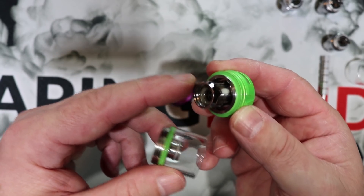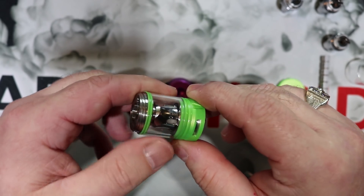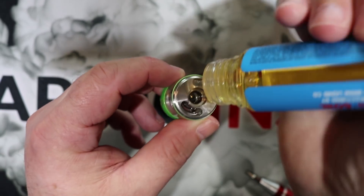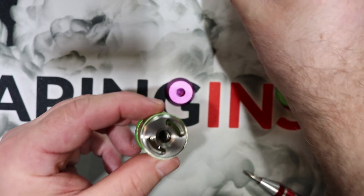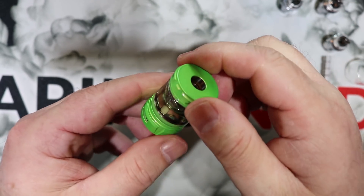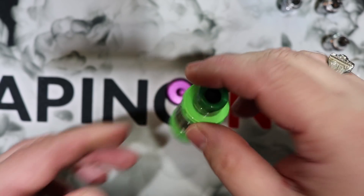The tank is held together by the tension created between the chimney being screwed on and the coil. Simply put it together and give it a couple of turns to make sure it's tight. Always close the airflow before filling — good practice. Then just squeeze your bottle into the fill port and you're filling her up. Once it's at the top, give the top cap a half twist to lock it down snug, put your drip tip in, and welcome to flavor town — you're ready to vape.